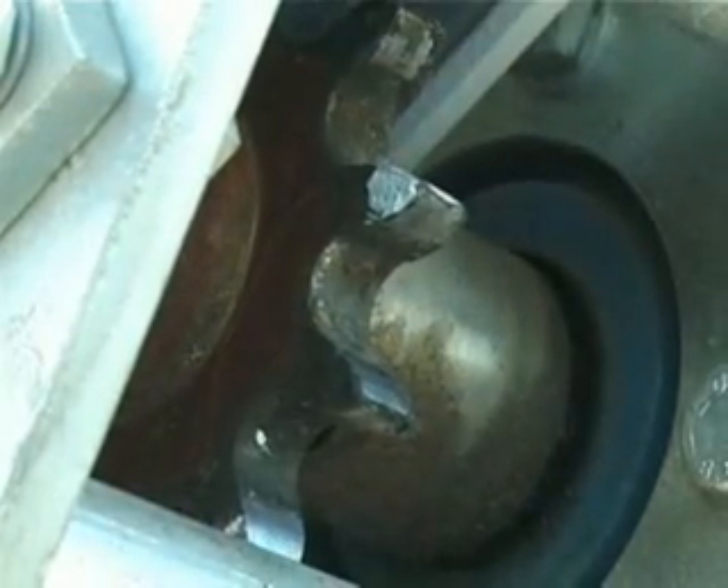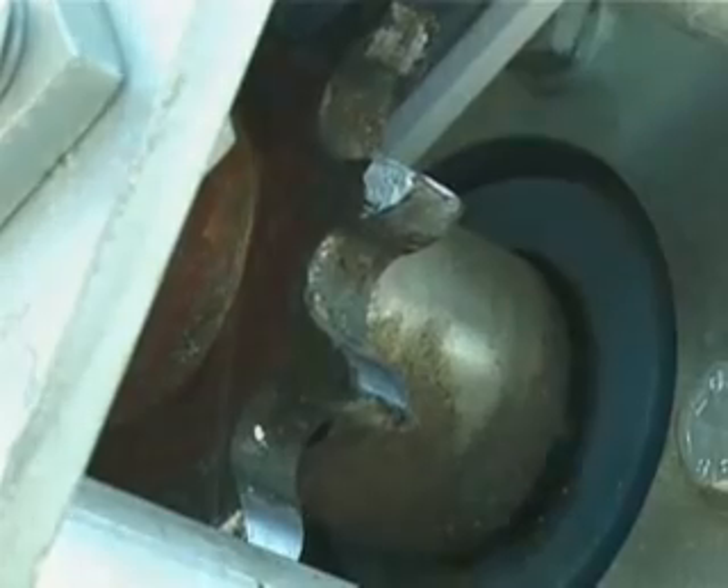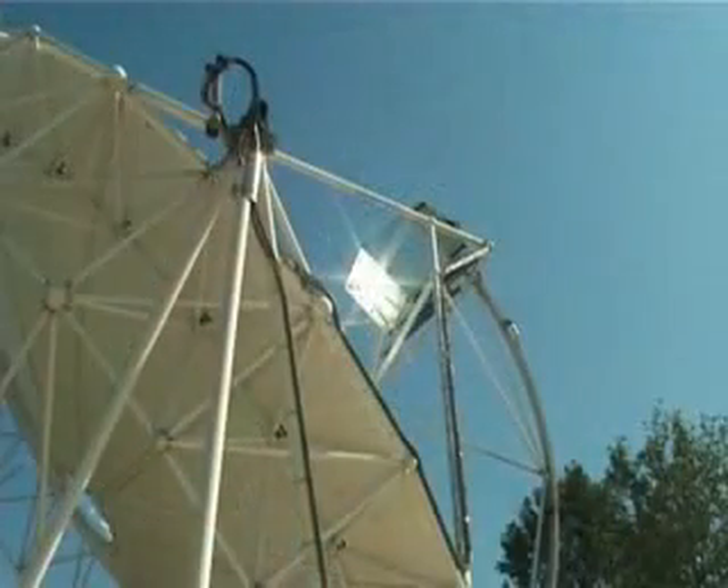From this moment on, the dish moves slowly so that the solar rays remain focused on the Stirling engine throughout the day.